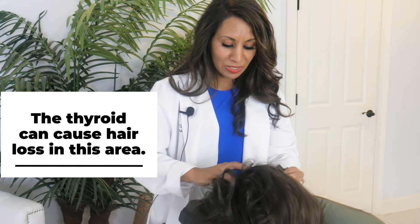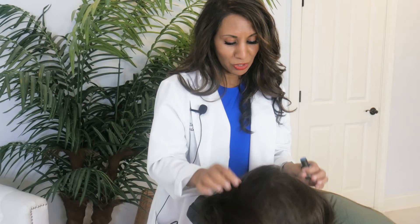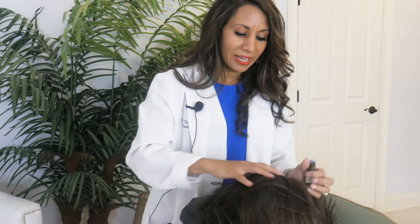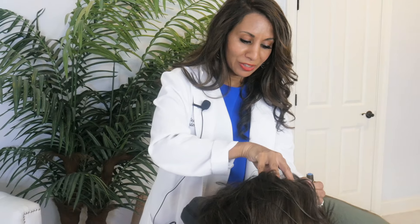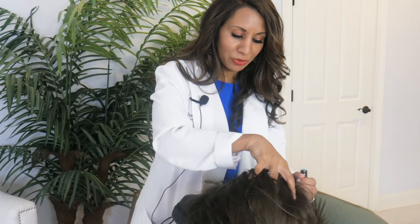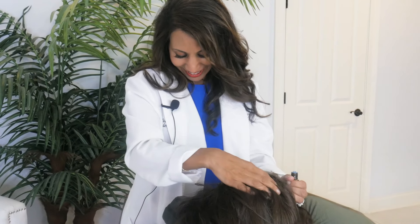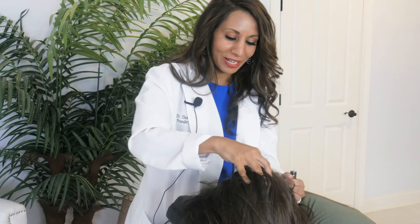Moving on from there, let's move to the side of the scalp — it doesn't matter whether you start with the right or the left. We're going to do the same thing: about three to five drops, dropping it in here. Taking a minute to massage it in the center, and then moving your hands out in that clockwise fashion, massaging through here for another three minutes or so.